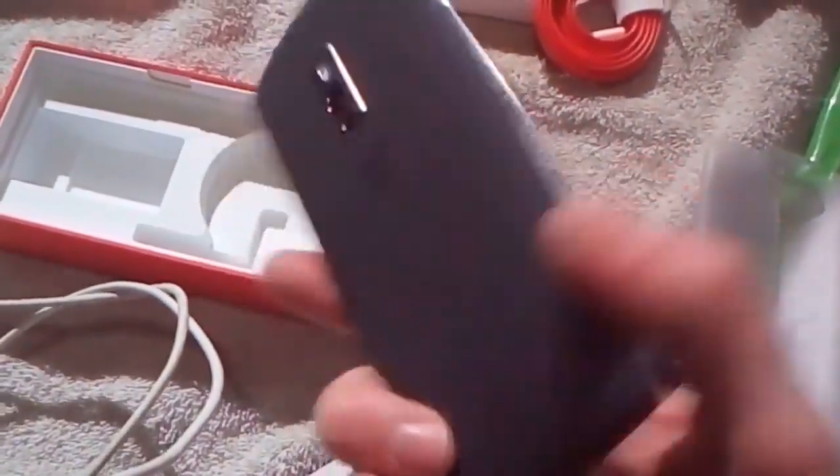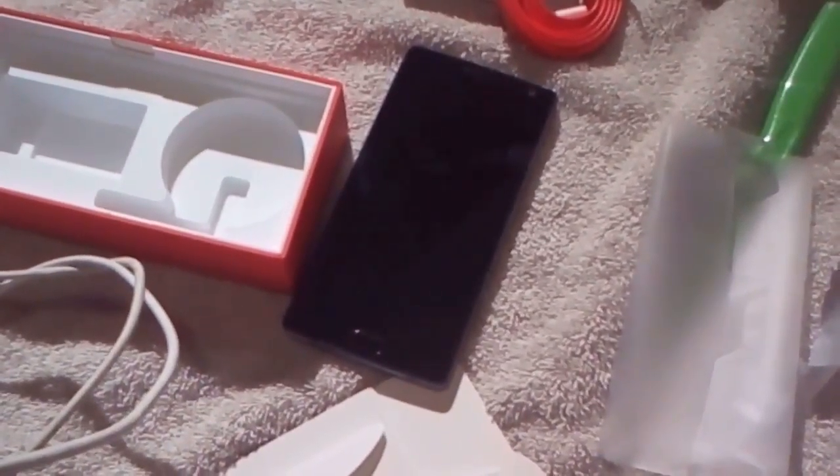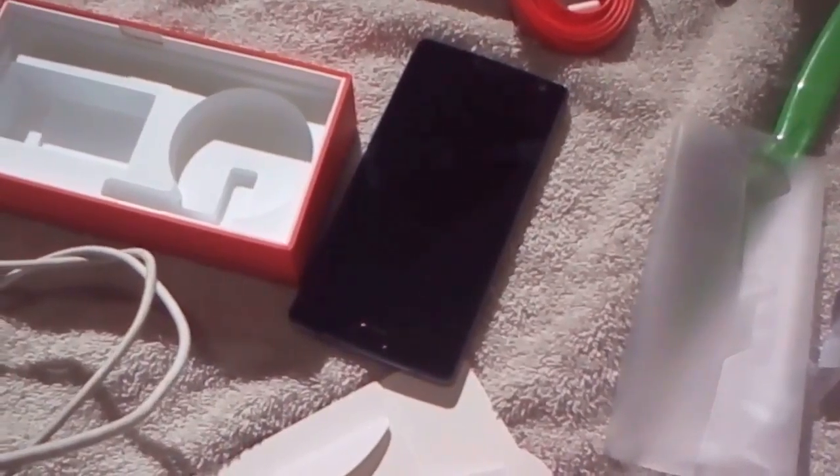That's the OnePlus 2. I got myself a new smartphone. Anyway, check out my other videos. I've unboxed a lot of stuff, and I happen to cook shit. Enjoy!